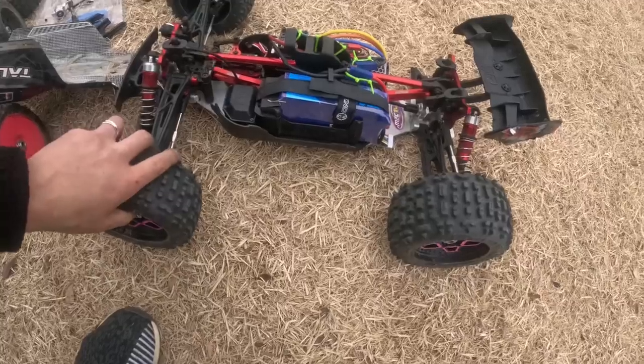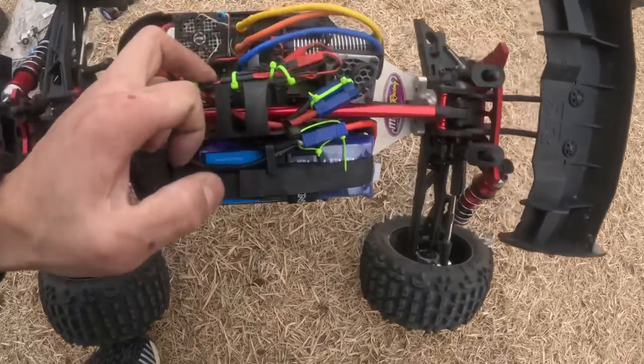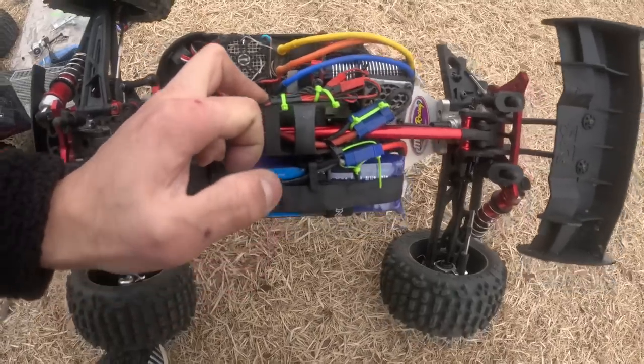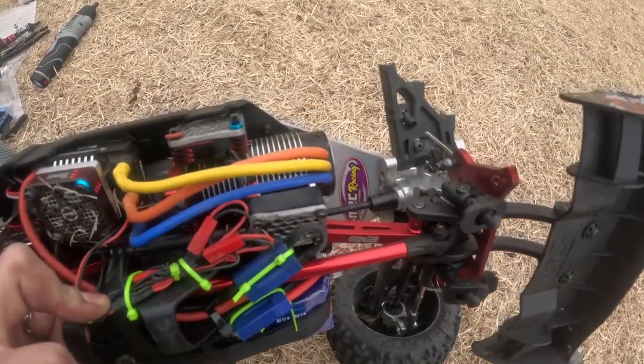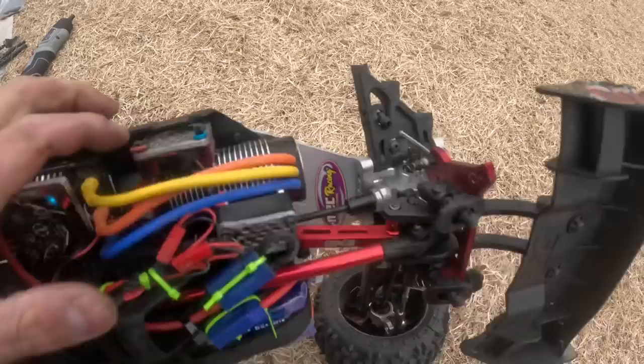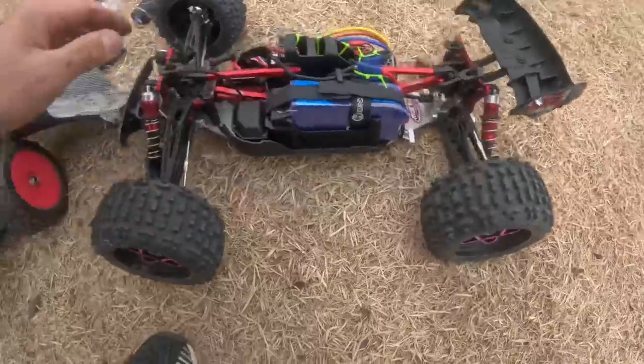I'm pretty sure these upgrades are good overall. Kinda bummed — very bummed. My last two bashes have ended very short. The weather is very cold in Korea right now — super winter time. I'm probably gonna get that arm fixed and throw the RPMs on now, and we'll see what we'll do about the diff cups.